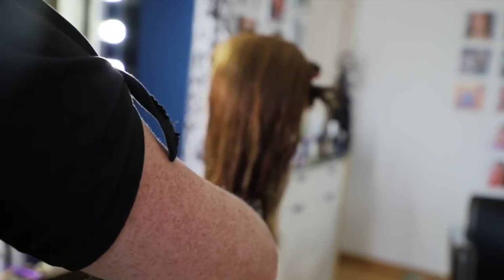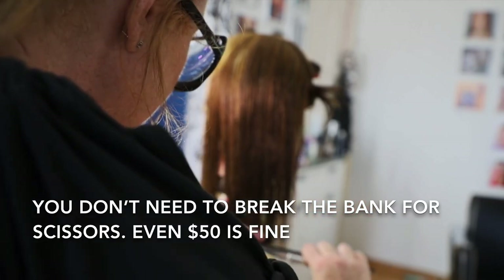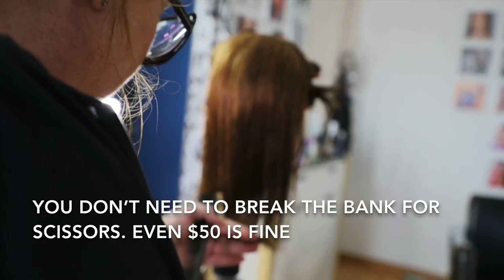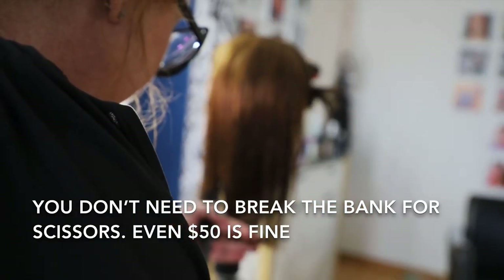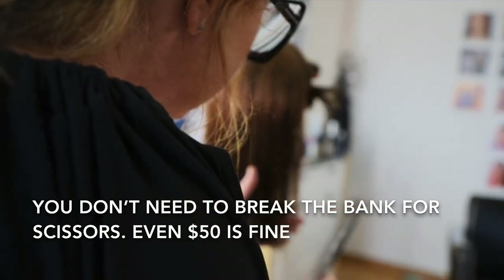Any scissors you use for hair cutting, if you're always going to use them for hair cutting, do not use them on anything else — it'll ruin the blades. If you drop them, it'll throw the alignment off. If professional scissors hit the ground, take them to somebody who can check the alignment and adjust them if needed.